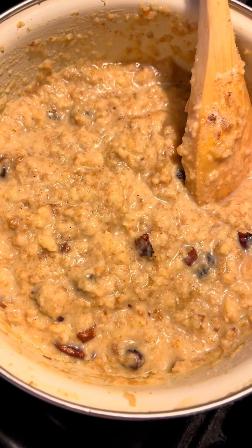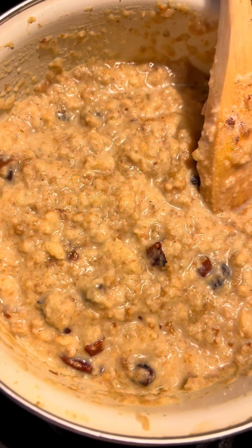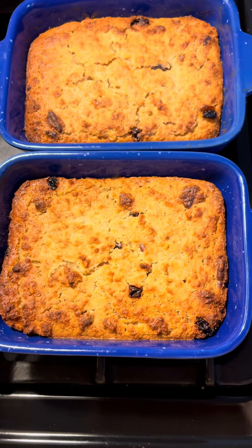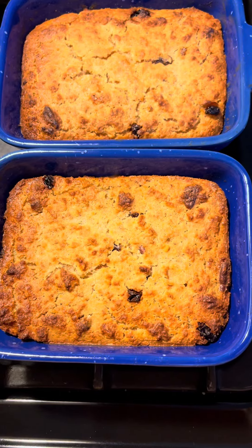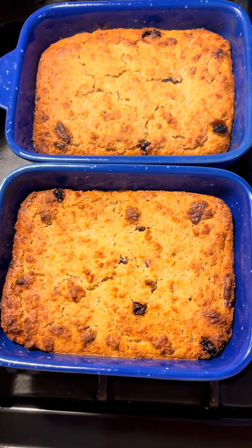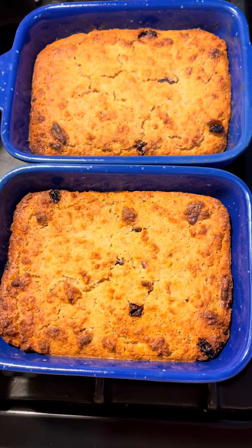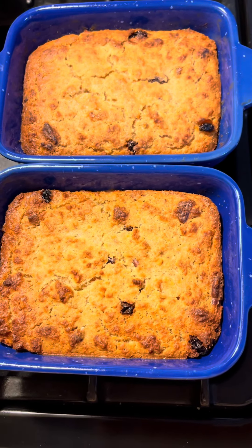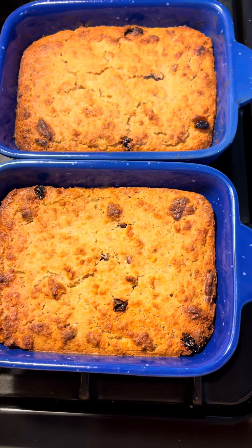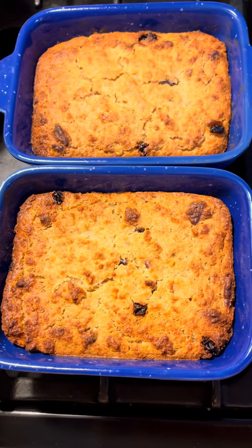I'm going to make a rum sauce to pour on top. I'm going to make some good old rum sauce to go on top of this. It's going to be some good eating. Just wait till you see that sauce going on top — the rum sauce.